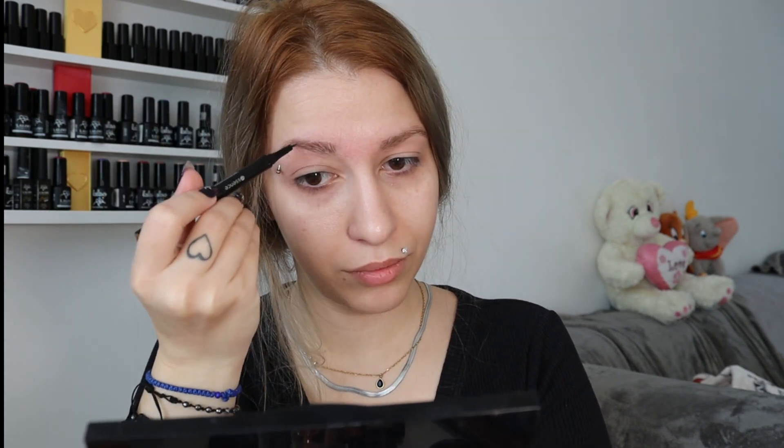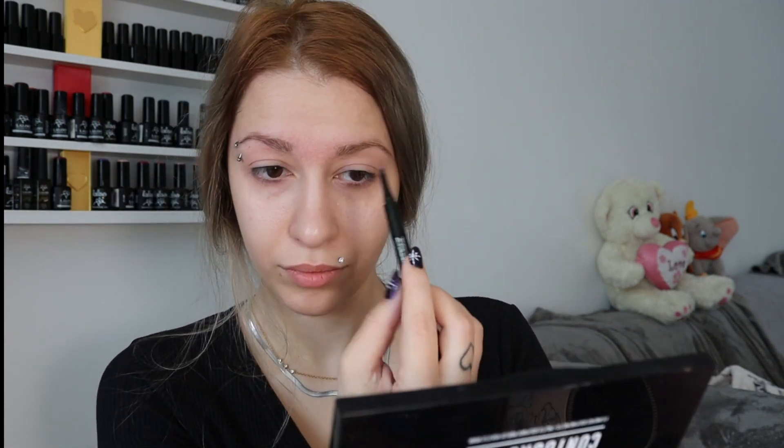So now I do my eyebrows, but it's not necessary — it's optional, so you don't have to do it actually.